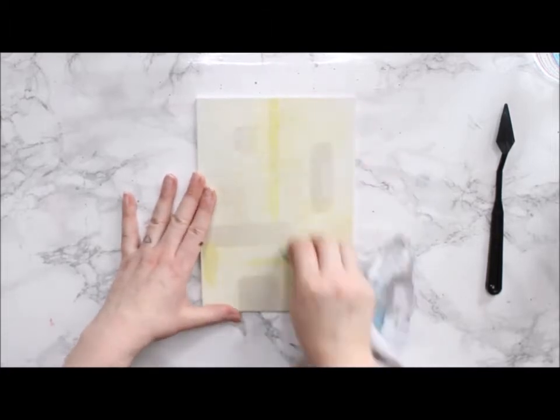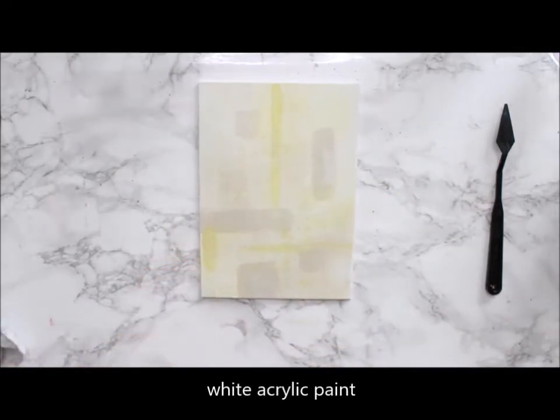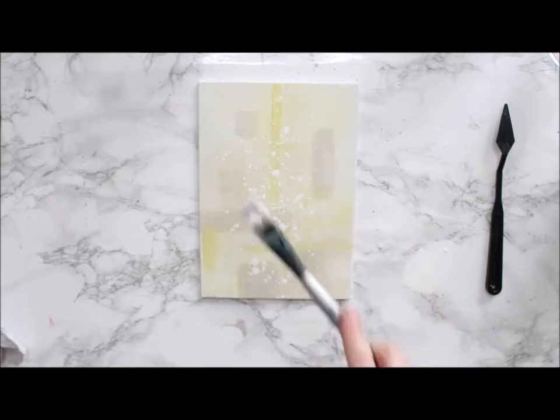As the first try didn't give enough results, I repeated the process a couple of times. Then, after drying all of the hand sanitizer away from the project, I added some bright white splashes to the piece.